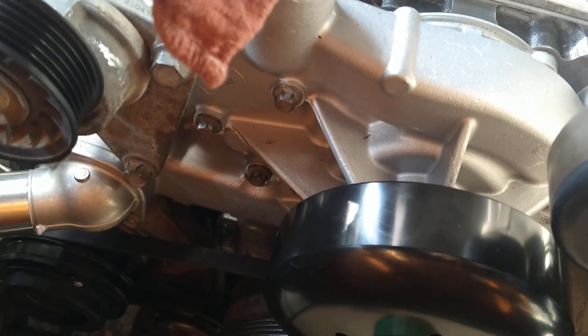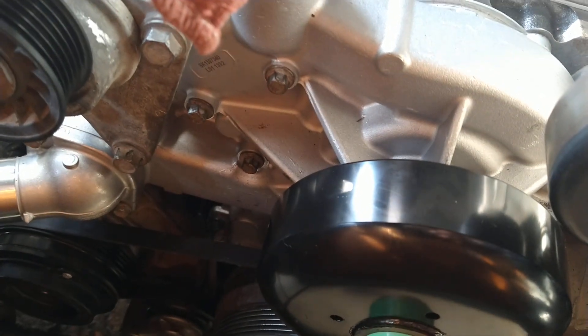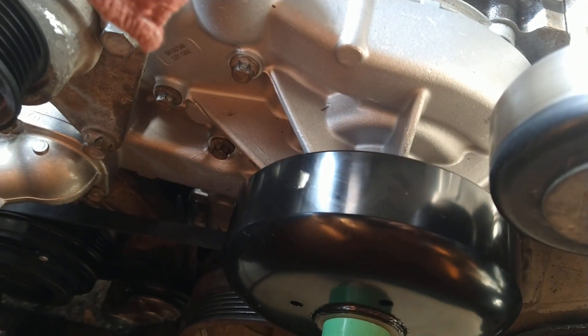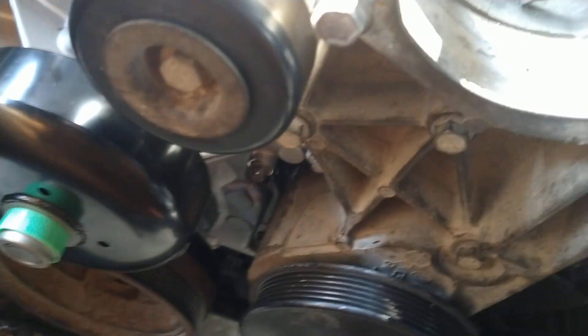The water pump bolts: your first pass, you'll go 11 foot-pounds on the six bolts, starting at the inside and working your way outwards, and then up to 22 foot-pounds on the second pass. Those I did fully torque.